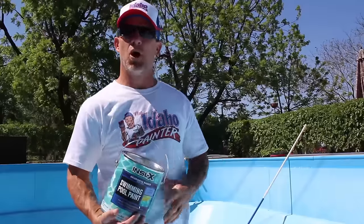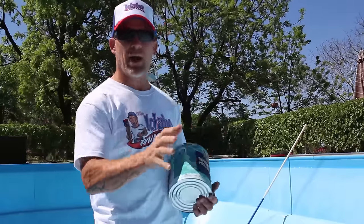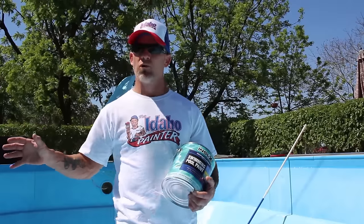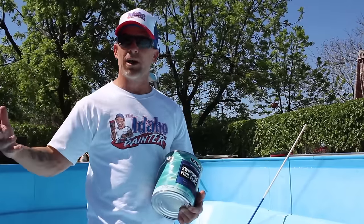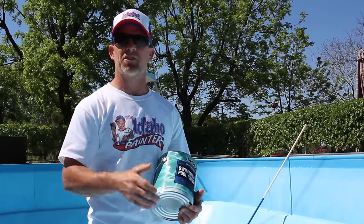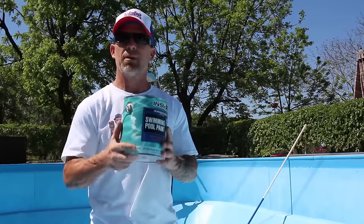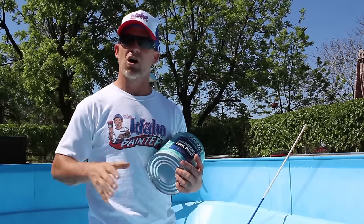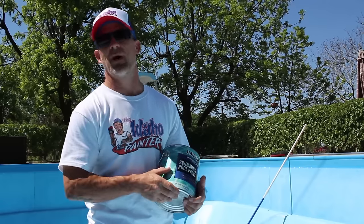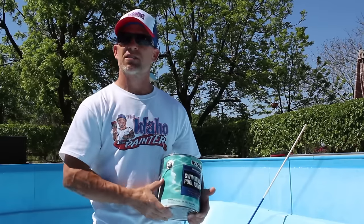I'm out here working, still prepping this pool. I'm going to show you this pool product — Insl-X Selects pool paint. This is a chlorinated rubber pool paint and my pool right now has been painted previously with a chlorinated rubber paint. You want to make sure when you paint your pool that you have the proper coating to go over what's there. If your pool is painted with an epoxy-based paint or water-based paint, you need to determine what's there so you get the proper coating to avoid adhesion issues. The chlorinated rubber is a solvent-based product that actually melts into the previous coating, so you don't have to do a whole lot of prep work — no sanding needed.